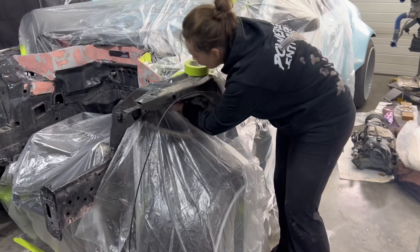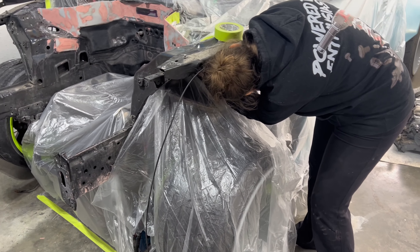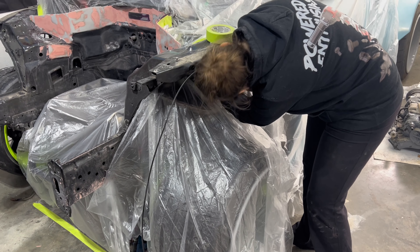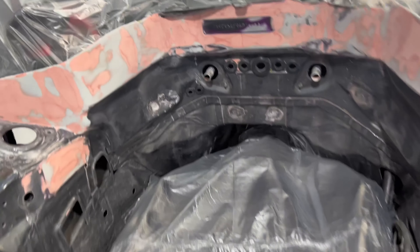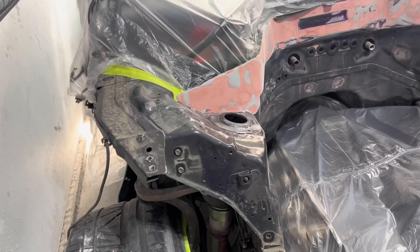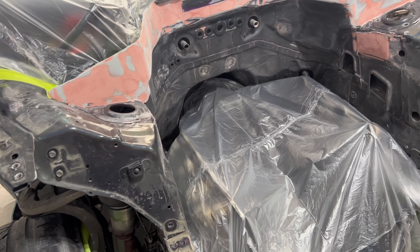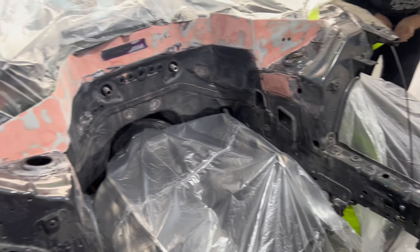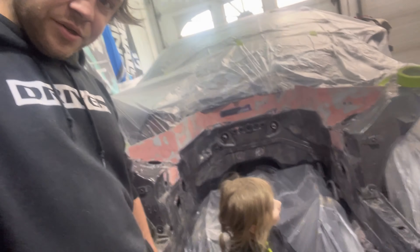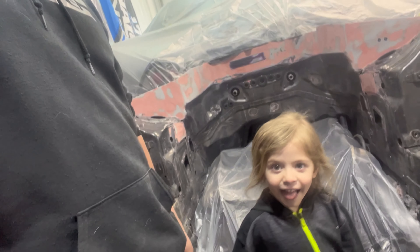It's back inside. Megan is the poly queen, so she was kind enough to poly it off for me. I'm gonna start getting some wax and grease remover on it and go over the whole thing so that we are pretty much ready to paint. Are we gonna do the rainbow black? We have a couple cans of that ready to rock and roll.